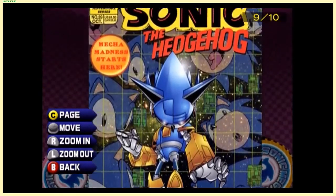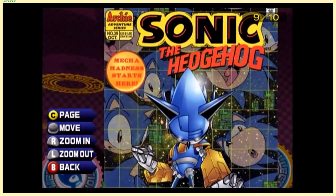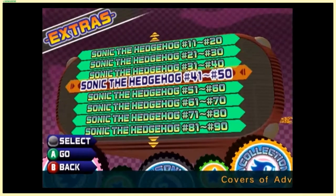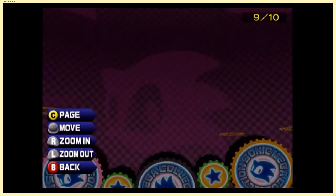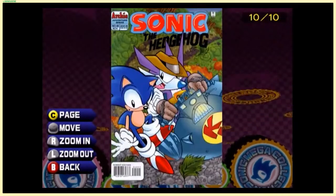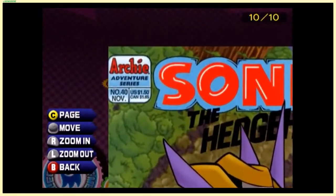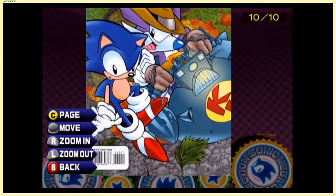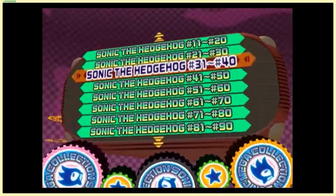This reminded me so much — Mega Collection came out about the same year or maybe the year after the Digimon movie. I missed one where they talk about the most elusive Sonic character ever made — I think his name is either Nack the Weasel or Fang the Sniper. One of those.